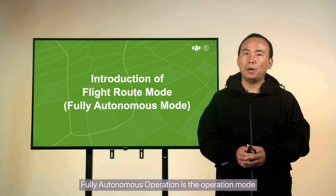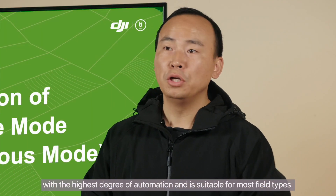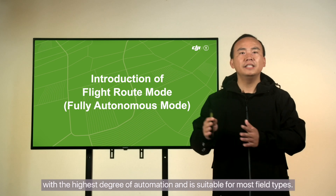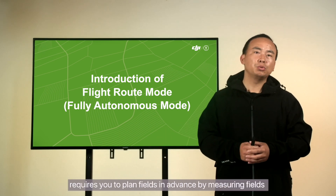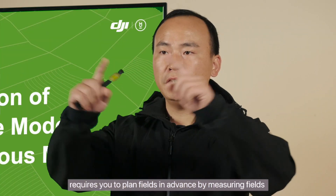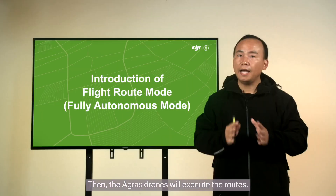Fully autonomous operation is the operation mode with the highest degree of automation and is suitable for most yield types. It requires you to plan fields in advance by measuring fields and generating corresponding routes, which the Agris drones will then execute.